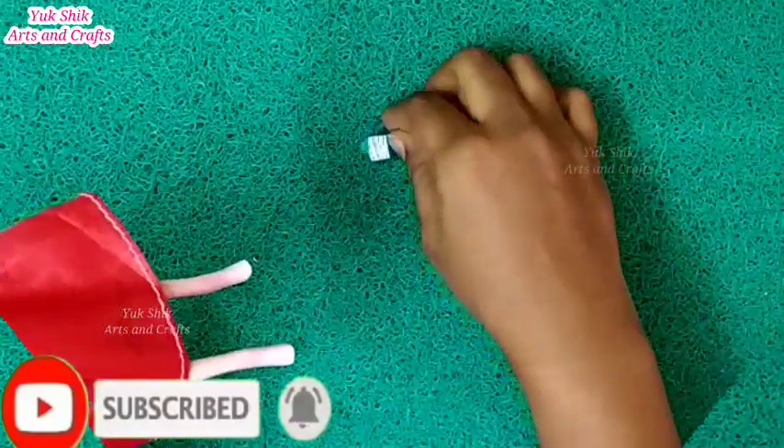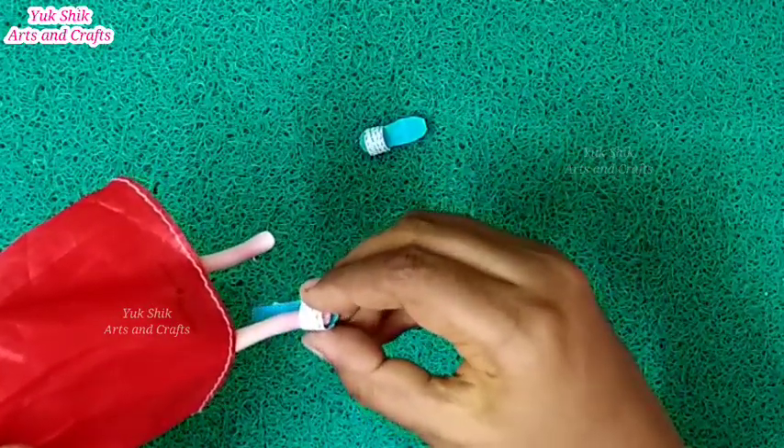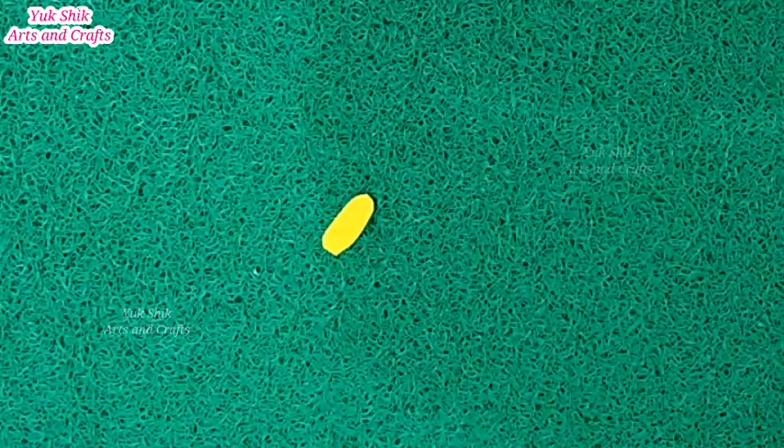We can see the barbie on the top. It is ready. You can also cut the barbie on the foam sheet.